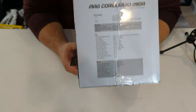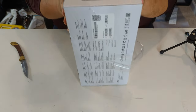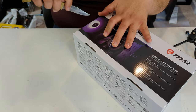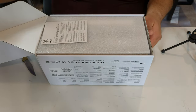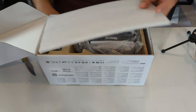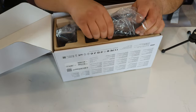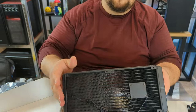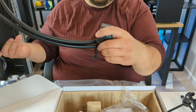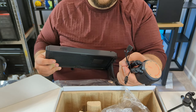Next up is the MSI MAG Core Liquid 280 AIO cooler. Note that the box doesn't list LGA 1700 support, but if you contact them they'll send you a free mounting kit. Inside we're greeted with a quick installation guide, two fans, a plethora of mounting hardware, and the cooler itself — the radiator, tubing, and CPU head. Remember to remove the plastic off the CPU head or it will overheat. RGB cables are also included.